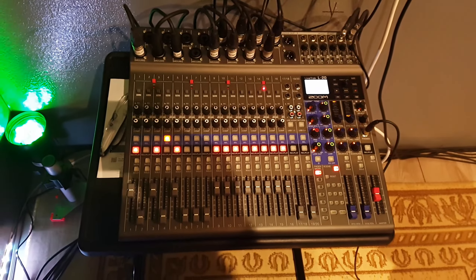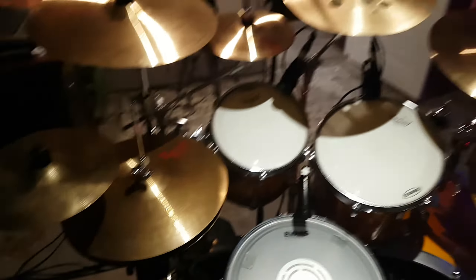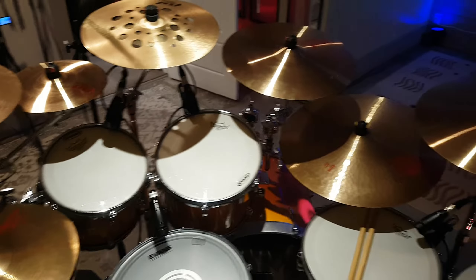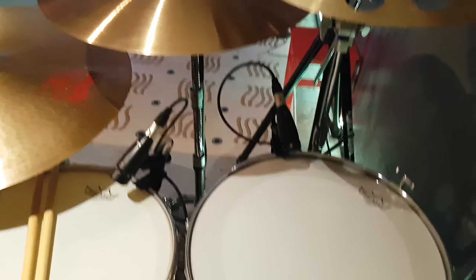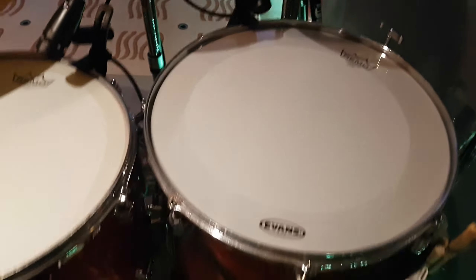All right, that's it for now. Just set up and ready. I've got my drums. Hope it sounds okay today. I guess I should tell you a bit about the kit.